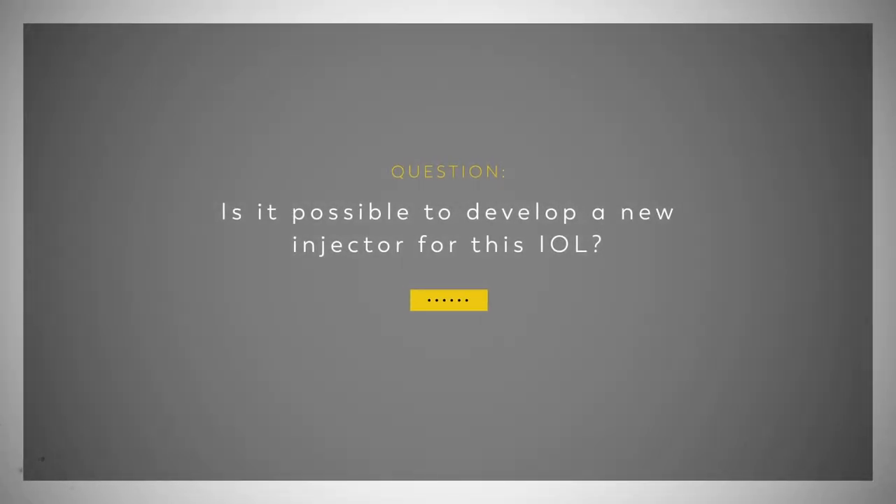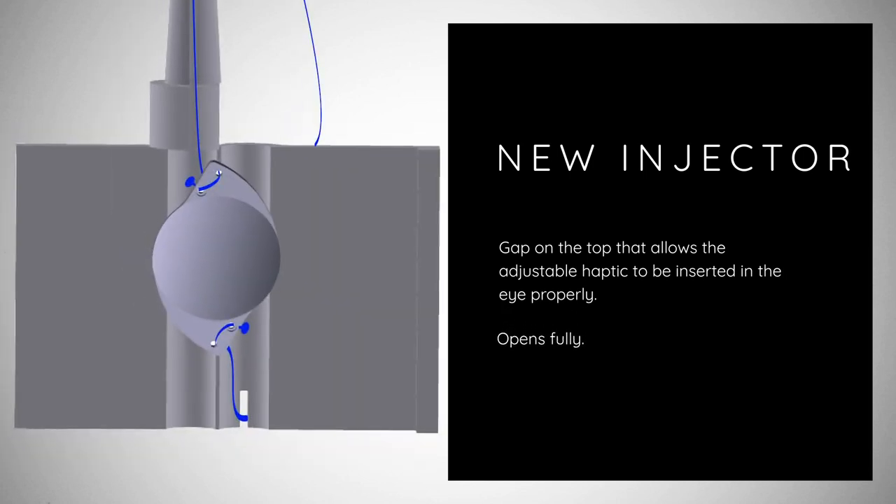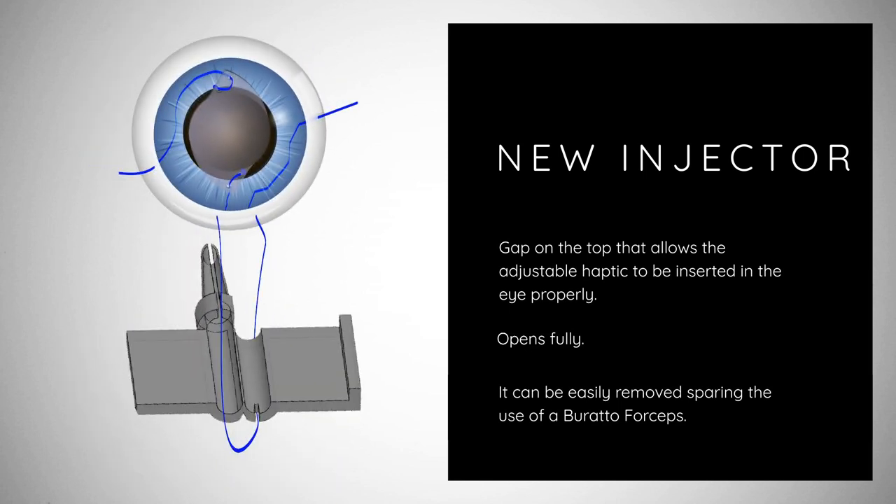Is it possible to develop a new injector for this IOL? For the first time in ophthalmology, we present this new concept of injector with a gap on the top that allows the adjustable haptic to be inserted in the eye properly. It opens fully and can be easily removed, sparing the use of Borato forceps in the process.